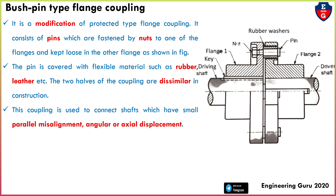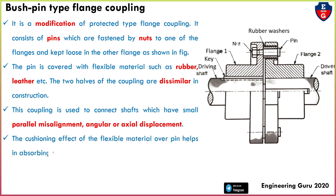This is the most important thing — it may allow small parallel misalignment, angular, and axial displacement. So connecting shafts with these misalignments is possible using bush pin type flange coupling.